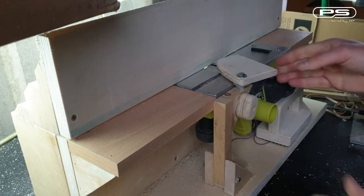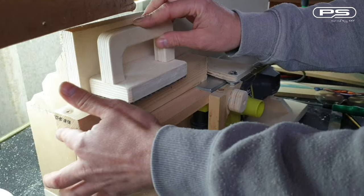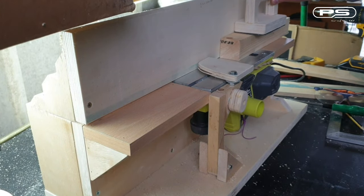I also fitted a very important part: the blade guard. The guard is shaped to open when a workpiece is passing over the blades and it closes with the help of an elastic bungee as soon as the workpiece has passed.